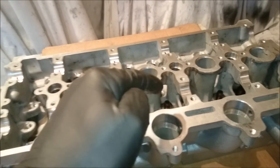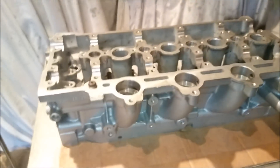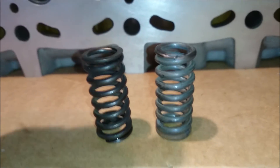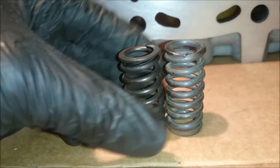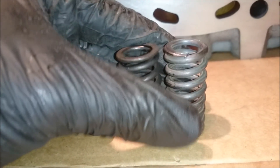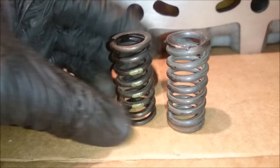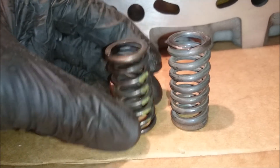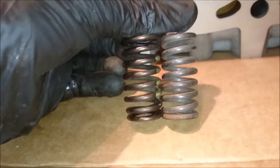Before we do that, we'll need to put all the valve stem seals in, obviously, and then we'll start lining up these valves. That's what a stock spring versus an uprated spring looks like — they sort of, on first look, kind of look similar. It's got yellow paint on it. These are 45 pound springs. These are 75, if I remember correctly — that's what I ordered.